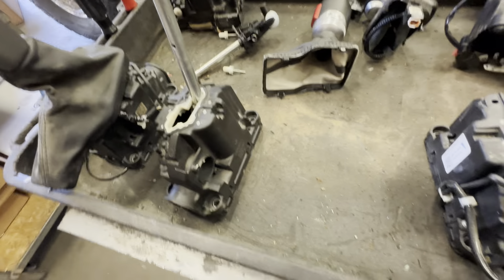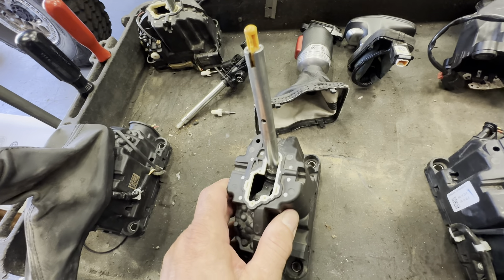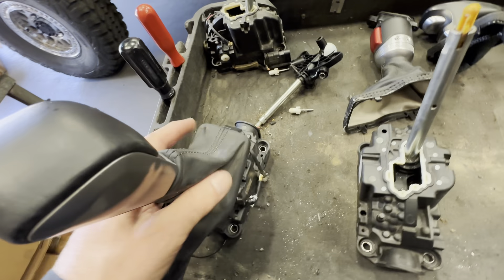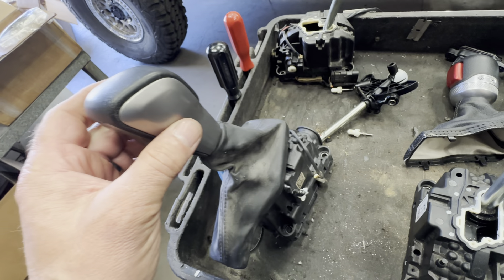That's a lot of work because you've got to pull all the guts and swap everything around. So plan B — or C, I don't know where we're at — next: here's one from a Grand Cherokee. Extremely ugly shifter, so we're not going to run this one.